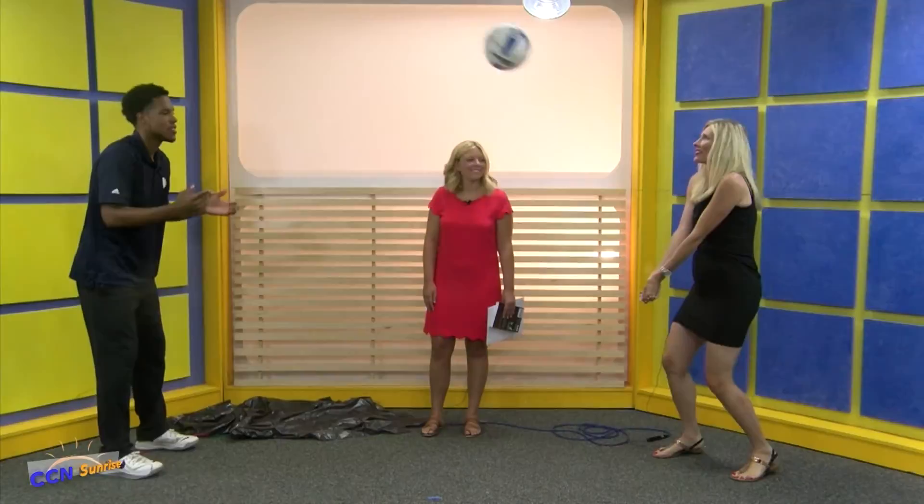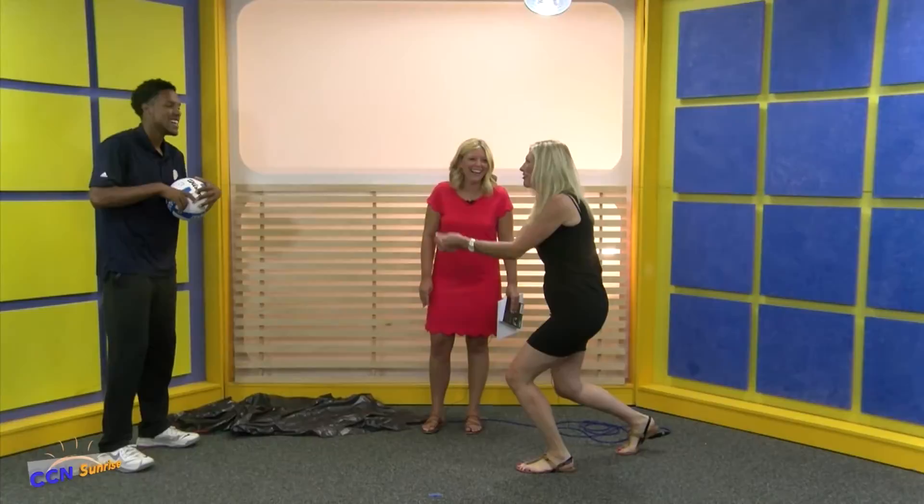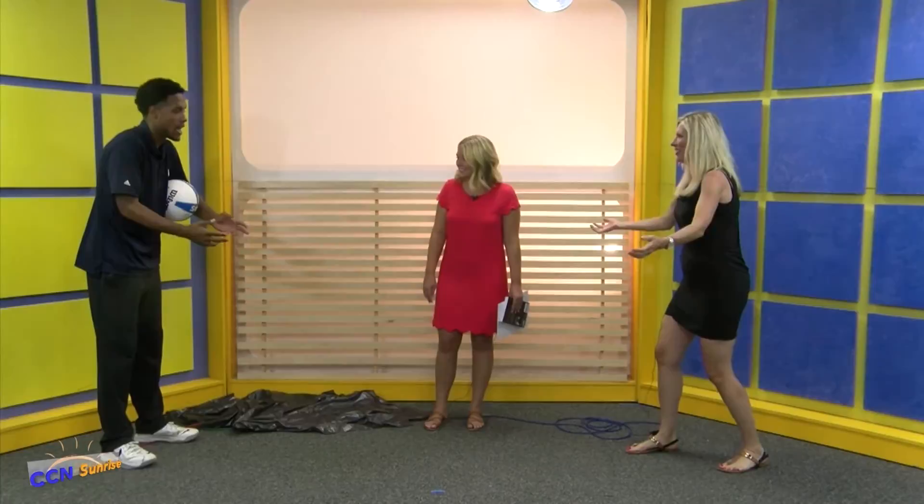I struggled being the last person to be chosen on the volleyball team my whole life, and I could have had you. Now try this — keep both your arms apart, and then after I toss the ball, connect them and pass it to me.